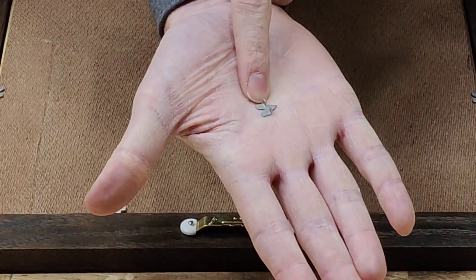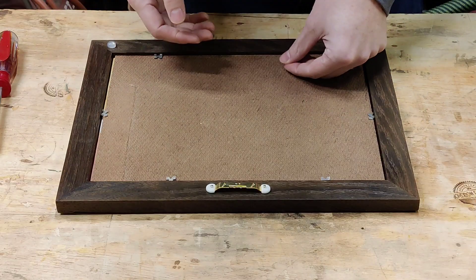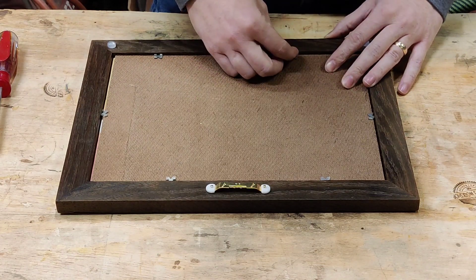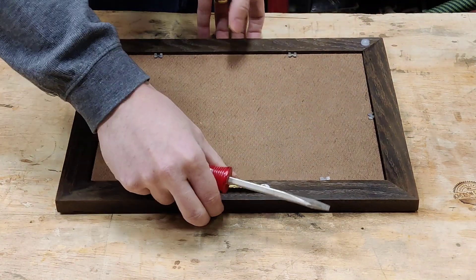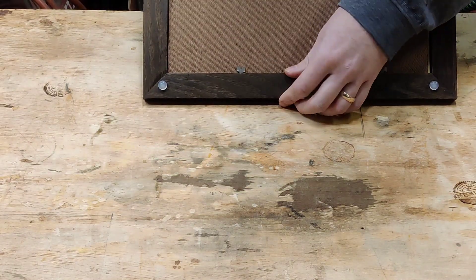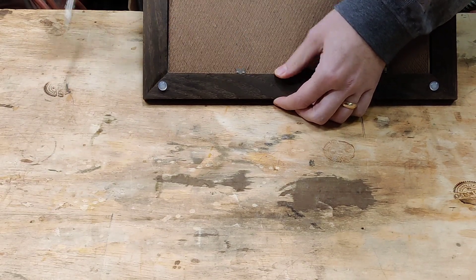You can use a screwdriver to push the glazing points into the edge of the board — or use it as a stop to push into the edge. Easy peasy: just line it up, flip it around, apply light pressure to stick it in there, and it holds everything in nice and securely. And with that, on to the glamour shots.